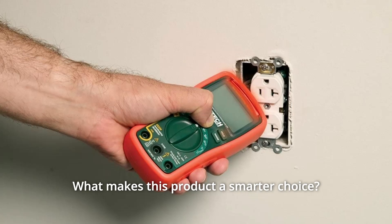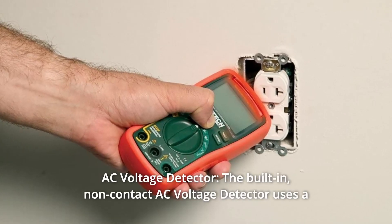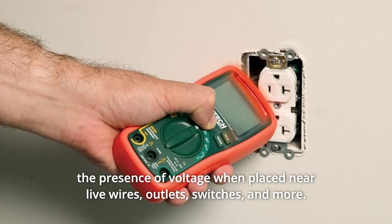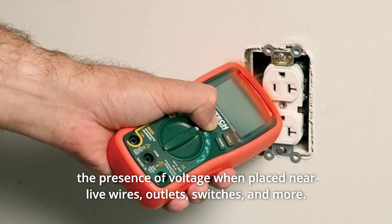What makes this product a smarter choice? Number 1: AC voltage detector. The built-in non-contact AC voltage detector uses a combination of audible beeper and red LED indicator lights to alert you to the presence of voltage when placed near live wires, outlets, switches, and more.